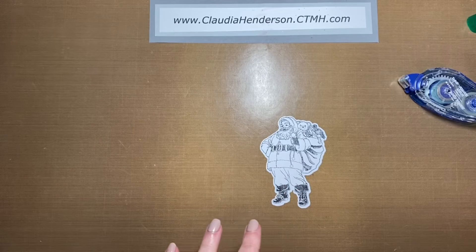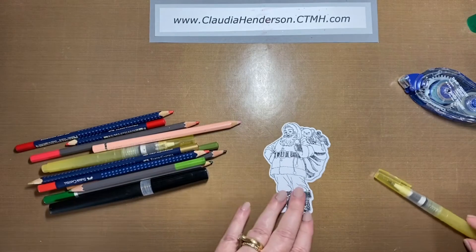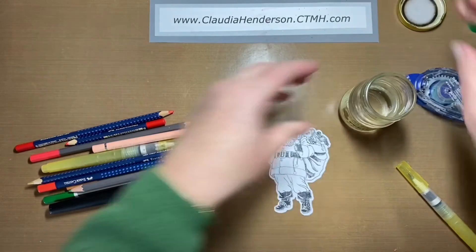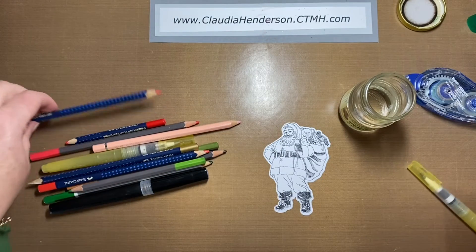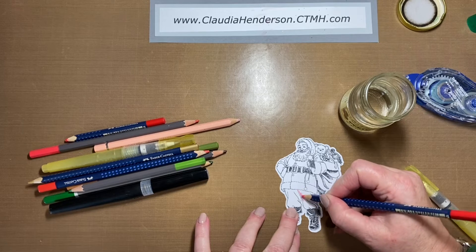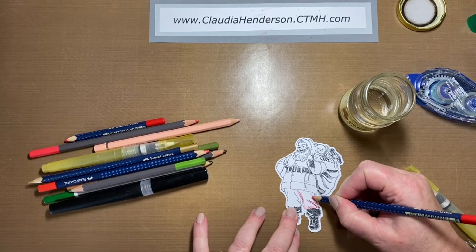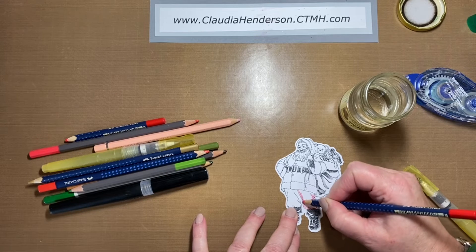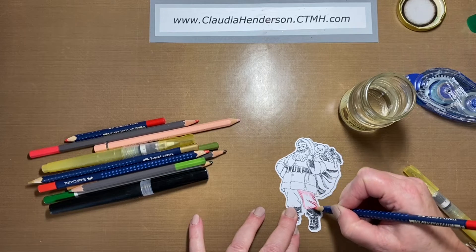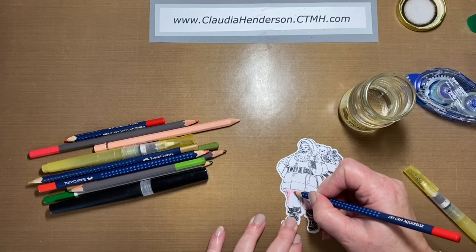I'm back again because I forgot about the watercolor pencils. I colored the center in with watercolor pencils — you can use regular pencils if you want, but I like the watercoloring because it's easy and gives a nice coloring effect. I'll just show you on Santa's pants so you get the idea. I go around the edges especially where there are creases or where it's a little bit in shade, like under his belly, and I purposely leave the middle open.